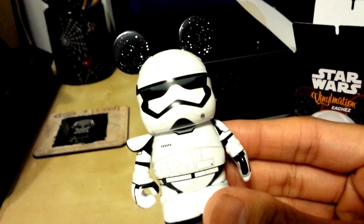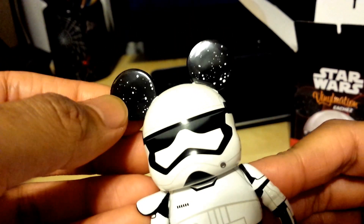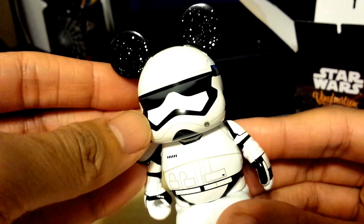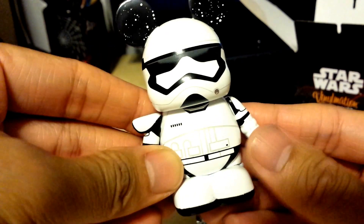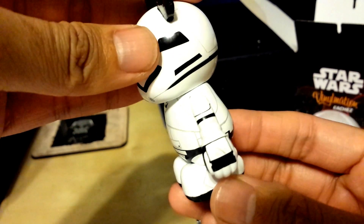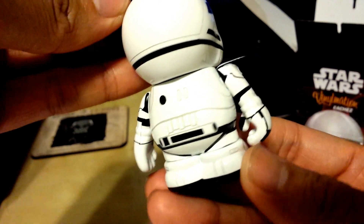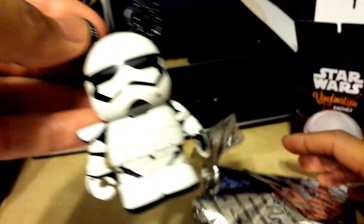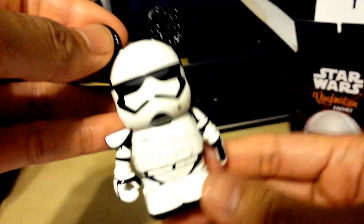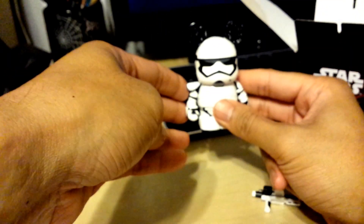I'm very, very impressed on how awesome this looks. They have the galaxy over here on his ears. I love the design of the new First Order Stormtroopers, and this one does not disappoint whatsoever. Really clean lines. He looks cool — it looks like Mickey Mouse in a Stormtrooper outfit. And if you put it on a black background, he just looks like a Stormtrooper.